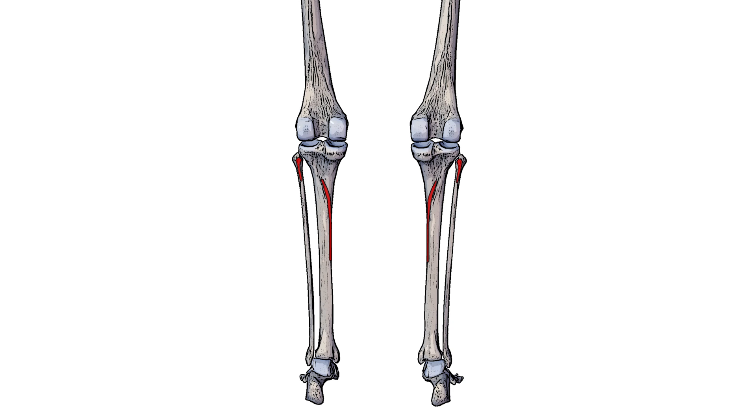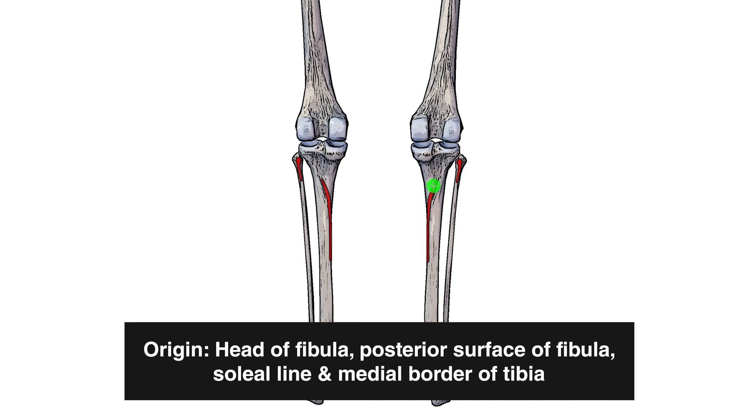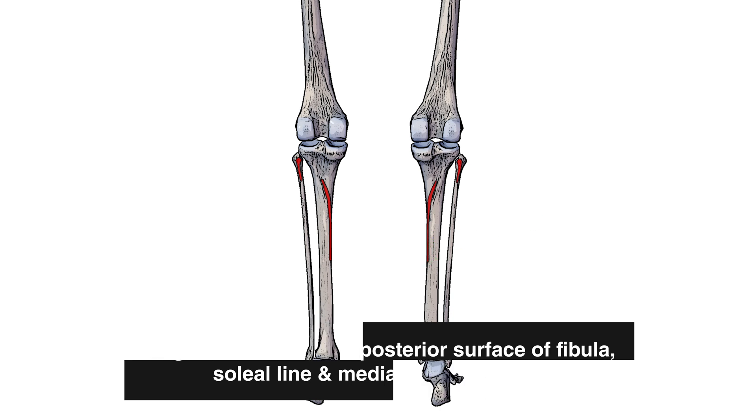Here we can see the origin points highlighted in red. The origin is on the head of the fibula as well as the posterior surface of the fibula. It also originates on the soleal line, which is a prominent ridge that runs down the tibia, and it extends onto the medial border of the tibia as well.